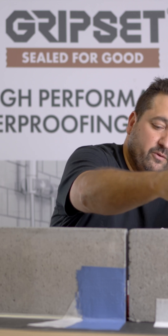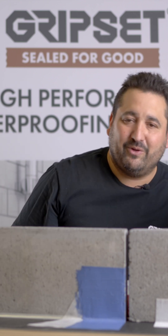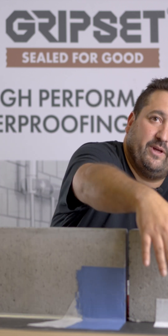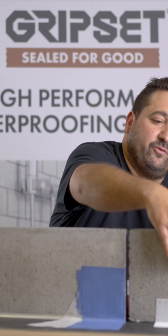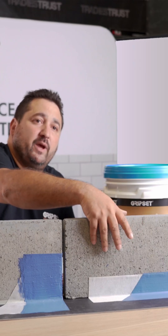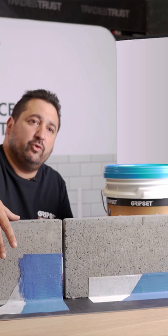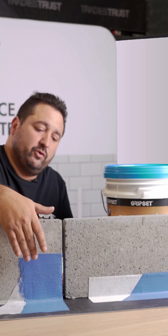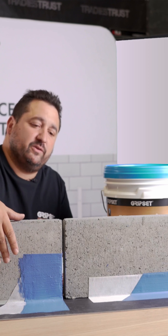This also allows for faster curing time. You'll find that the liquid membrane is going to cure quicker on top of the tape products than it would if you're using the sealant, where you're doing two full coats of membrane, or if you're using reinforcing fabric with that system as well.